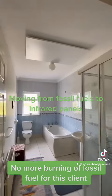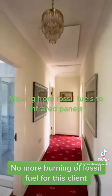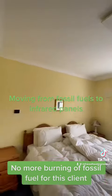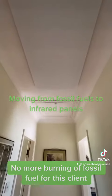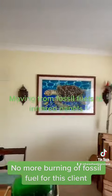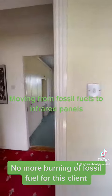You have one of these control pads in each room, and each room is zoned individually so you can turn the heating on and off in that room. For example, this is a spare bedroom that may not be used as much, so you can set the temperature differently. Then we move down into the home office where the client will spend his daytime hours, and he can turn on the heating in that room and have it turned off in other parts of the house.